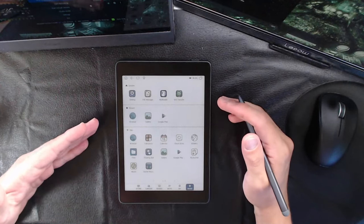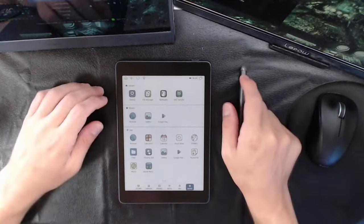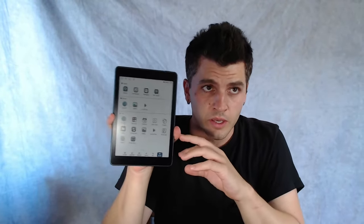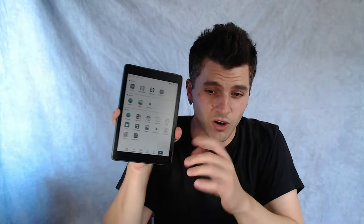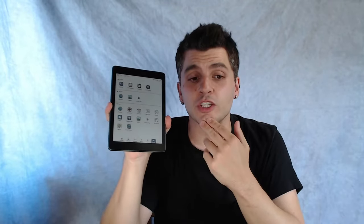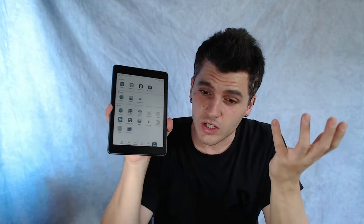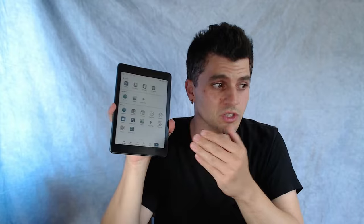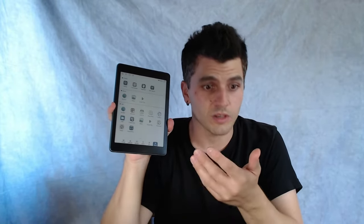A lot of people were asking us what makes this stand out from other things that are in its class, and the answer is unfortunately nothing — and I'll explain in a second. Everyone keeps saying why would I buy this if Onyx exists or BigMe exists, and there has been a shift in our industry in the past four years that almost dictates that you should never buy anything except Onyx and BigMe, because every single thing this can do, a BigMe or an Onyx can do better, cheaper, and with more options.